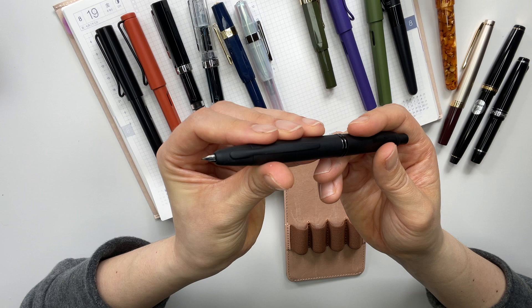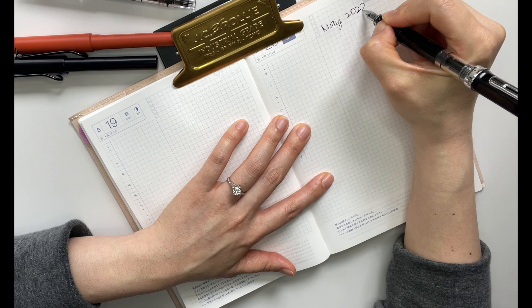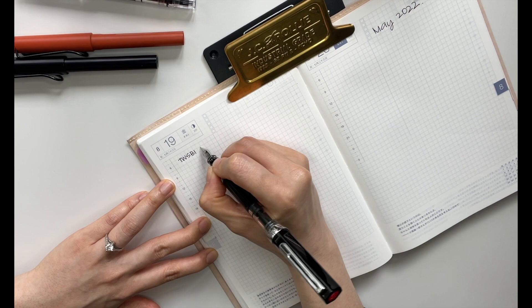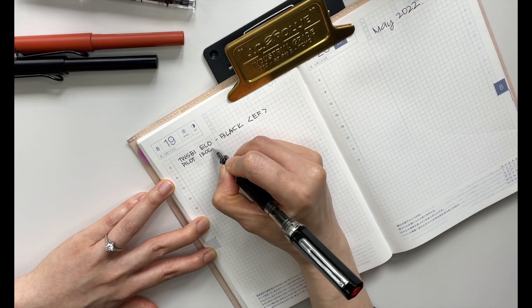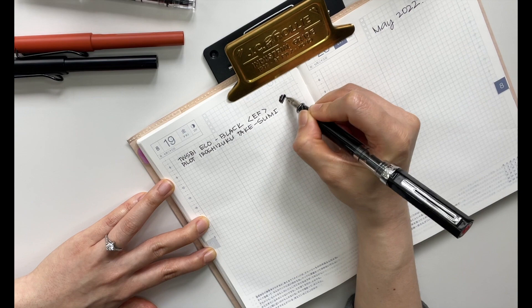Alright, let's do the swatches. I'm going to write the month — it's May 2022. Starting with my TWSBI Eco, which I believe is in the extra fine nib, currently inked in Hiroshizuku Takisumi. Beautiful.